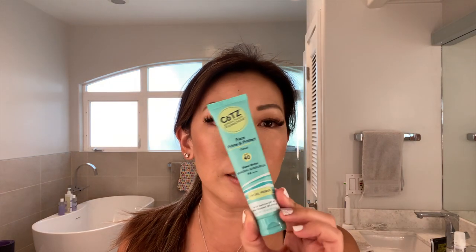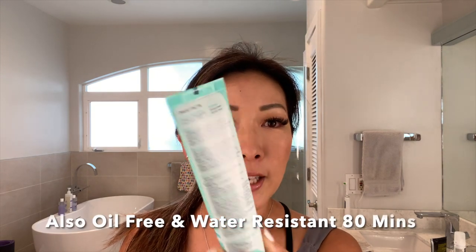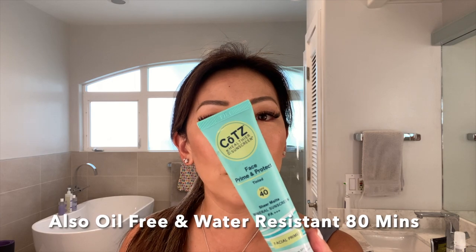I found something new that I like, especially for outdoor sports or swimming reapplication: it's the Coats Face Prime and Protect, SPF 40. It's a mineral sunscreen with 8% titanium dioxide and 3.8% zinc. I also like their lip balm, which is SPF 45 and also mineral. I bought both on Amazon — this one is $27.50.